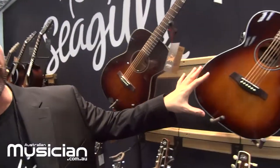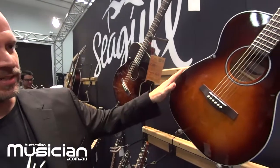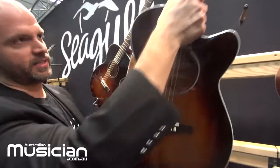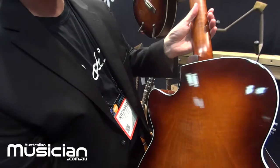Moving right beside, we have another series — the Performer Series — and this is the Concert Hall with the cutaway. There's some nice white binding on here and this is all gloss. The wood is a bit different: a select solid spruce top with maple back and sides. It's really pretty.